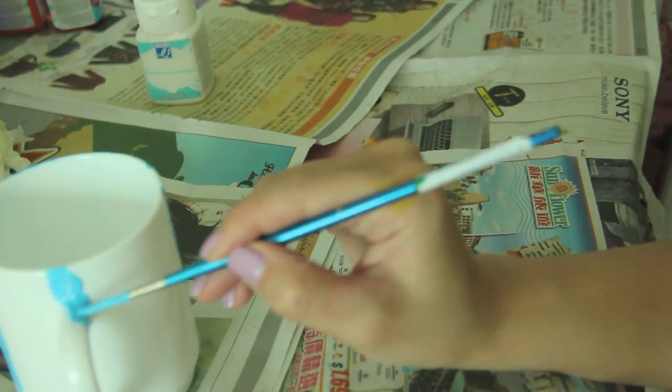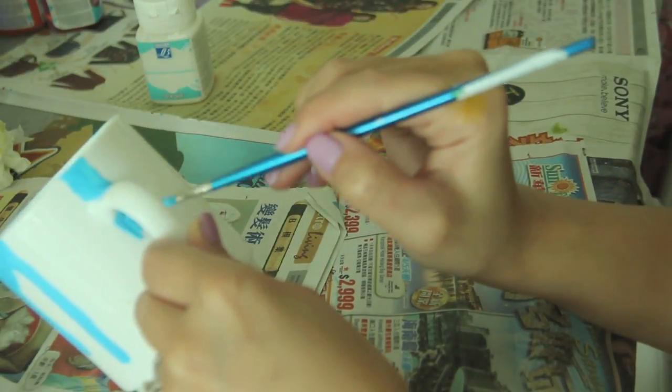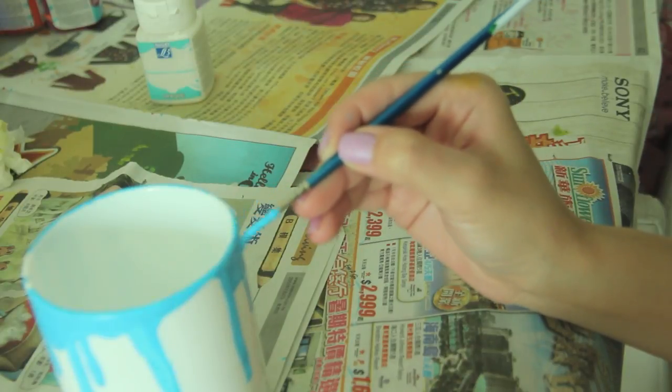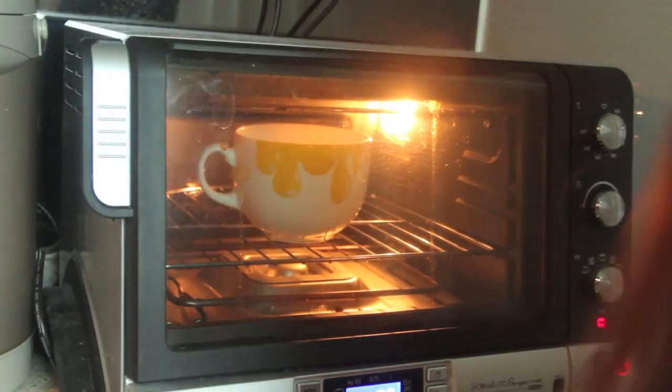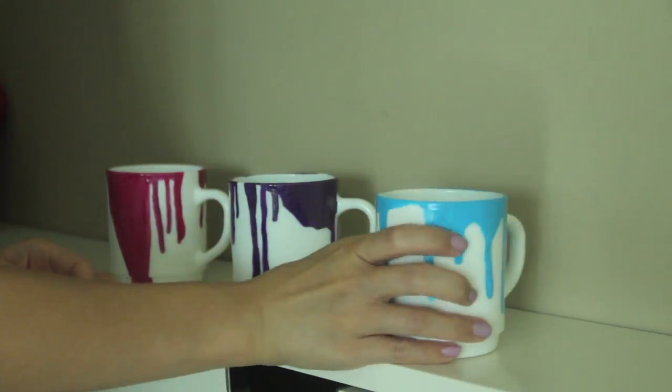There's something very therapeutic about painting mugs. This is your chance to be messy — it's okay to be messy, remember. Every porcelain or ceramic paint is different, so the instructions here tell me to leave it for three days before baking in the oven. After that, these cups and mugs are chip-free and ready to be used.